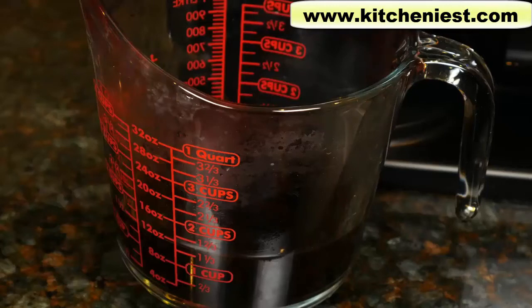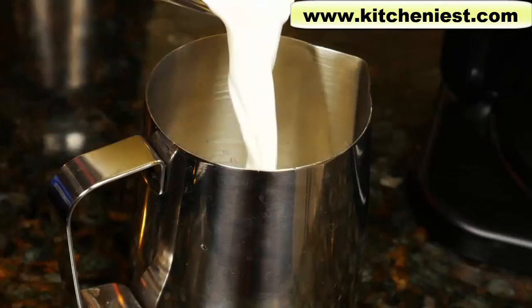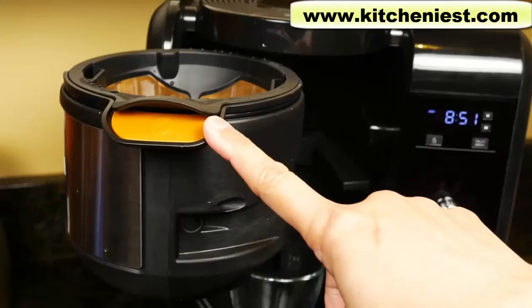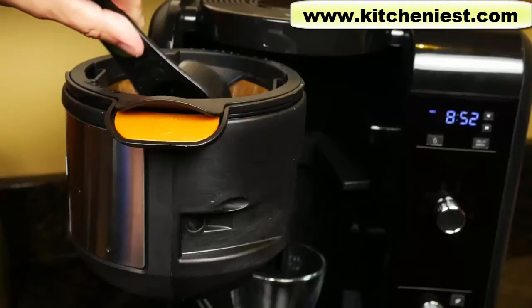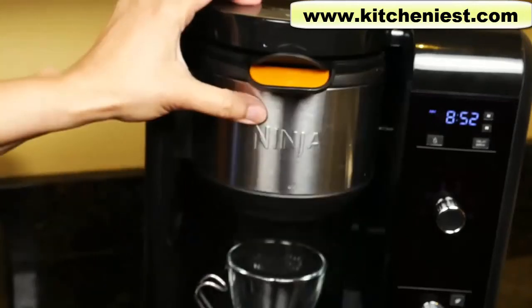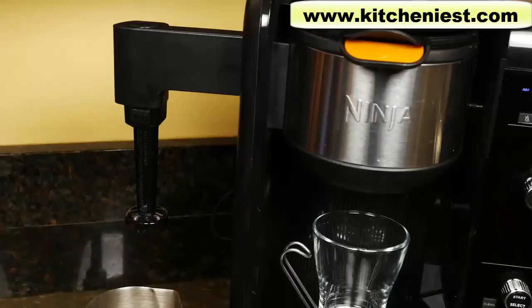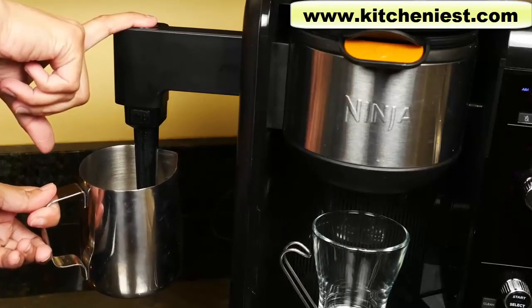It tastes like a decent cup of coffee. Brewing with the cup setting gives you a little over 10 ounces, so make sure the cup you're using can hold 12 ounces. Next we'll froth milk and make a specialty drink. If you want your frothed milk to be hot, you have to heat it up first before frothing — the unit is not going to heat up the milk for you. For cold froth, just use cold milk. Put two big scoops of coffee in the holder for specialty brew. To froth milk, pull the arm out — the frother should sit right below the surface of the milk. Push down the button and hold it for 30 to 45 seconds.